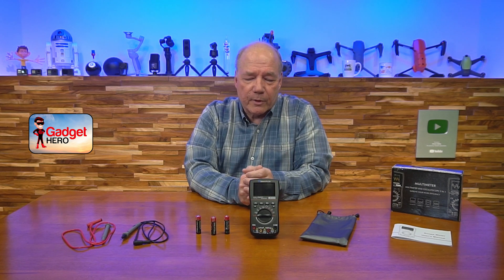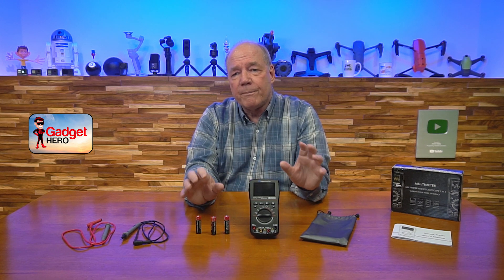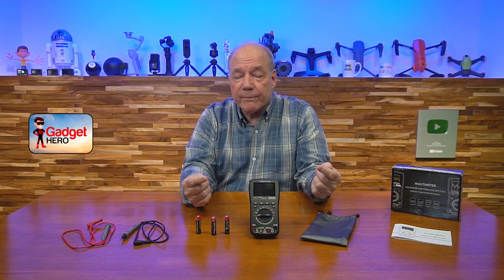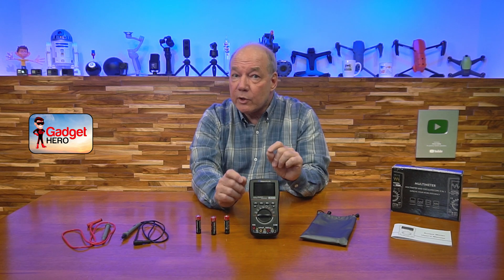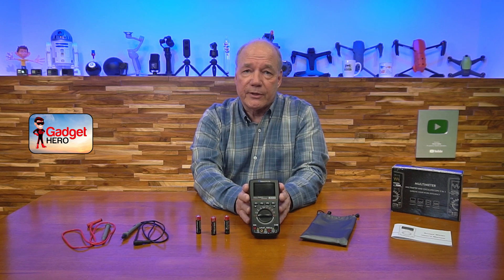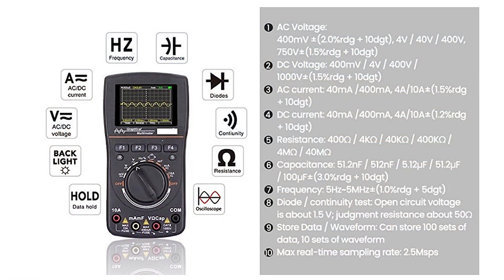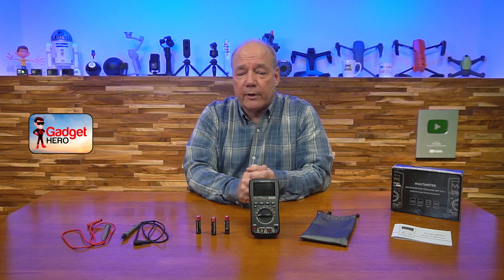As far as the multimeter and oscilloscope go, they've built a very sophisticated product here. It has an advanced analog-to-digital converter built in that gives you incredibly accurate results for both AC and DC. It's got eight functions: AC and DC voltage, AC and DC current, resistance, frequency, capacitance, diode check, and continuity check — all the things you're used to doing with a multimeter.